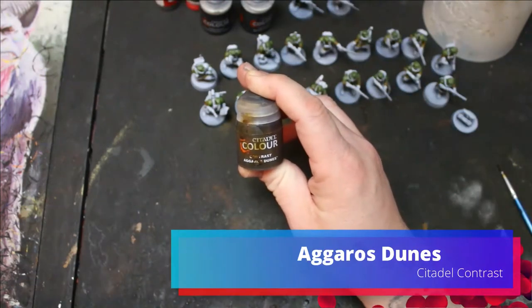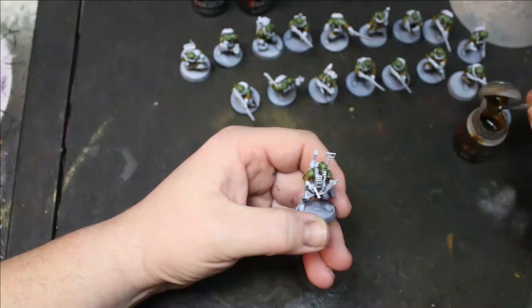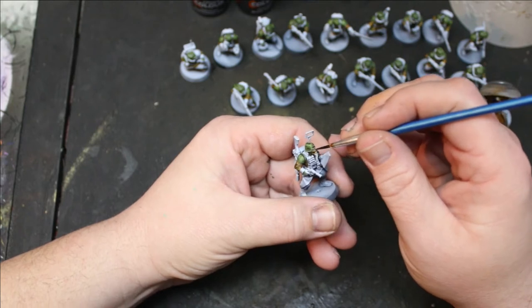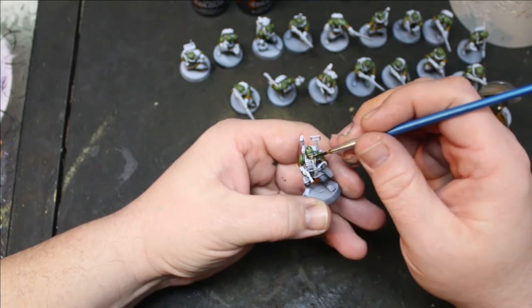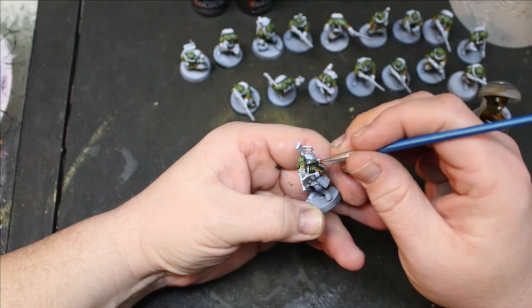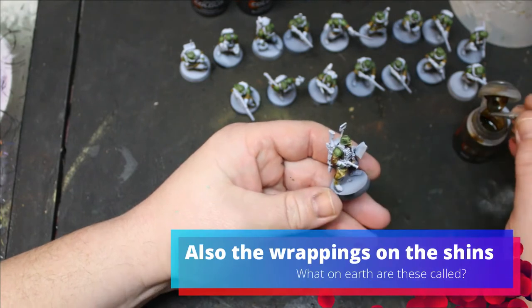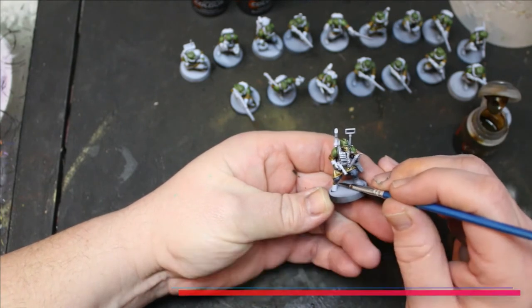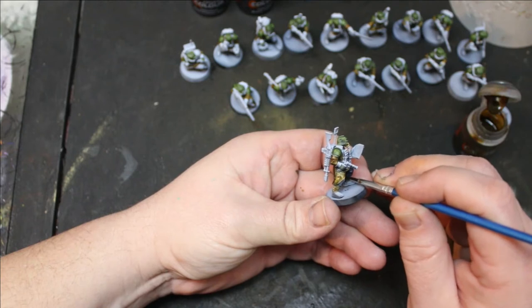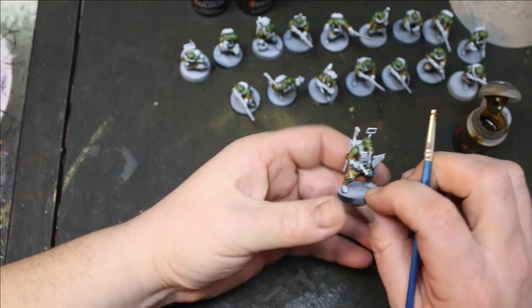For the cuffs of their jacket and the undersides of their jacket that are flipped up, I used Agro Stones. I also used Agro Stones on all the gas masks.